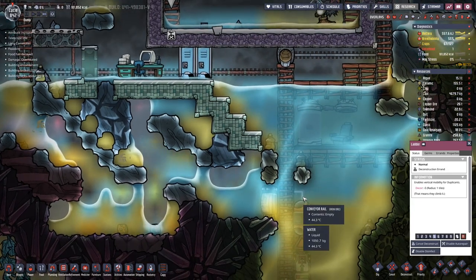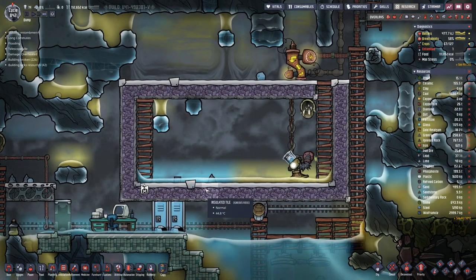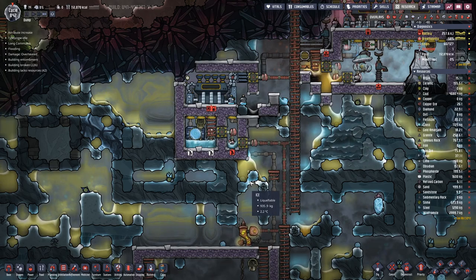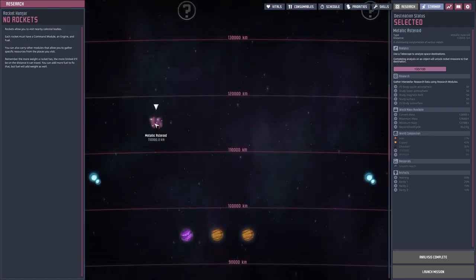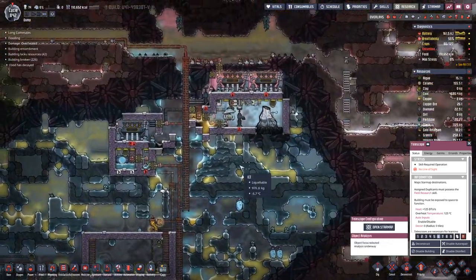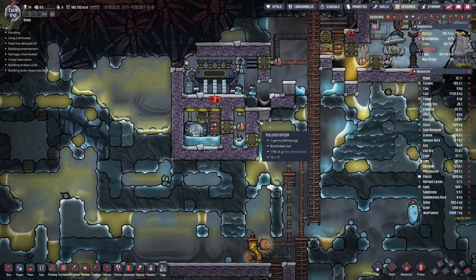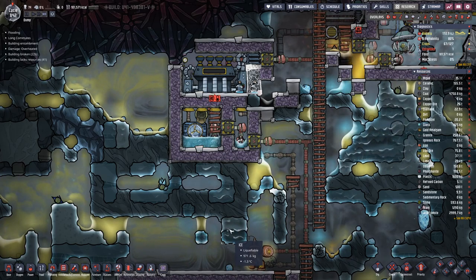We will have a rail piece there. The telescope is idle. Let's see — the metallic asteroid we found. We will never pick those up. In here we are done, so let's build in these two pieces.